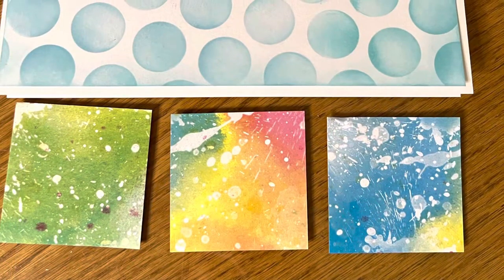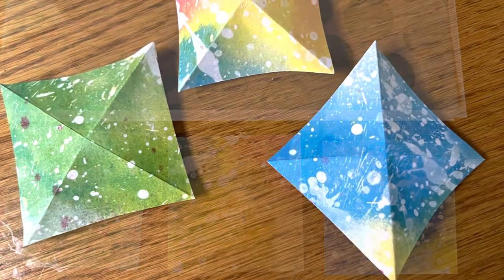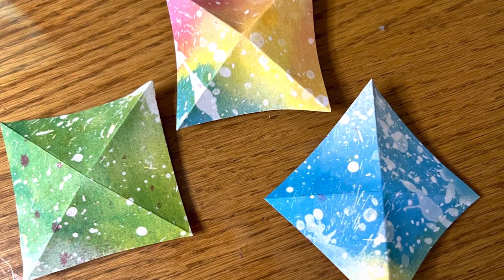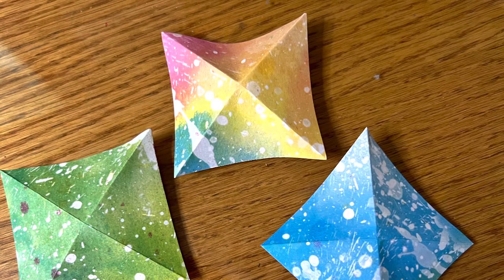Then I cut three two and a half inch squares out of my pattern paper and folded them diagonally each way. Then cut on each of those folds until you're about a quarter of an inch from the center.